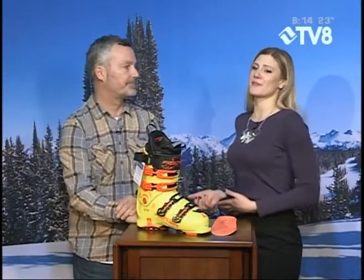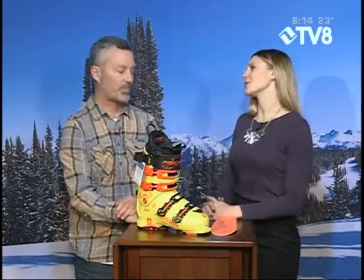Maybe you need some new gear and you're looking to get some new boots, some new skis, maybe even get a little more comfortable while you're out there on the slopes. Joining me now, Jeff Evans from Christie Sports. How are you doing this morning?